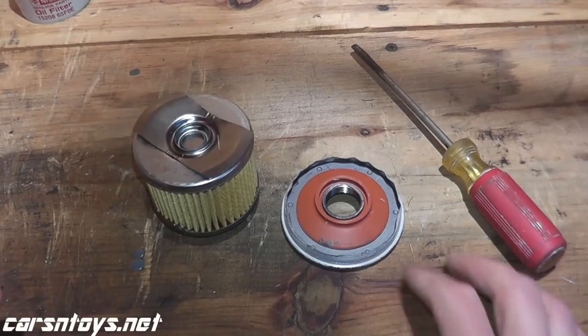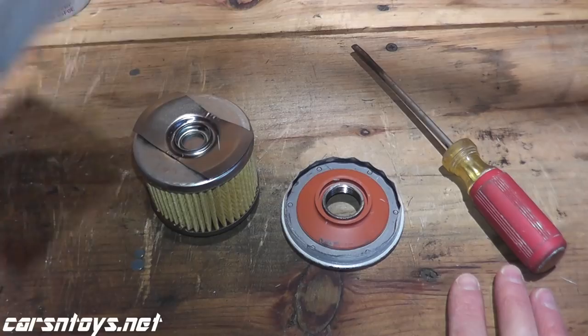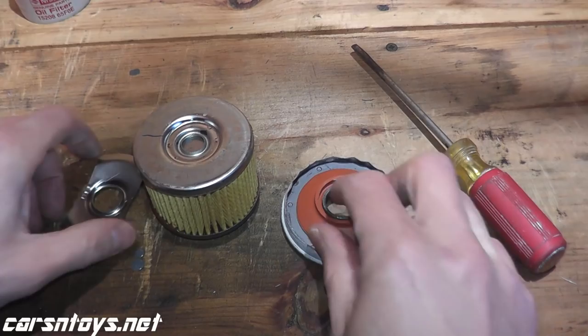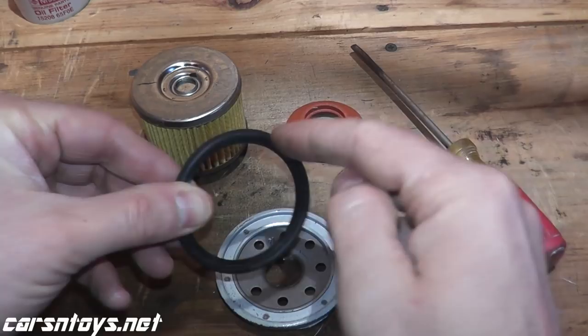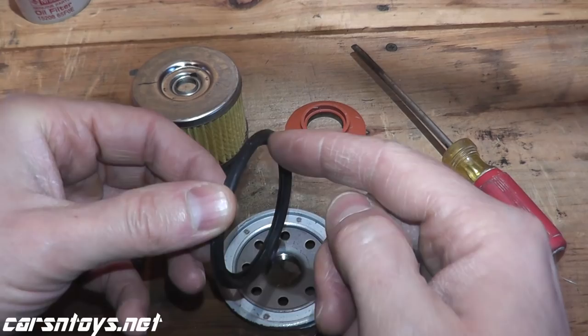This is a nice filter. I have to admit — you get the silicone anti-drain back valve, and I really like the fact that they give you the washer for the drain plug. Looking at the base plate gasket again, this is most likely nitrile rubber. Some filters will use silicone on the gasket — Purolator 1 and Purolator Boss use a better gasket in that regard.